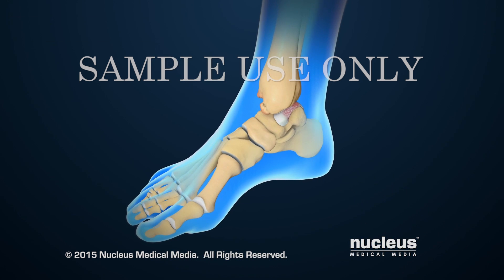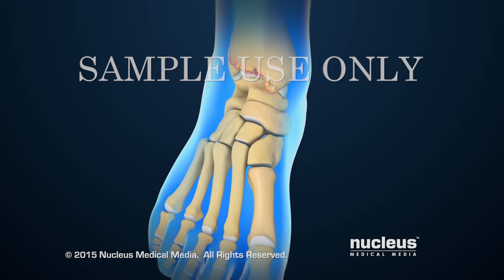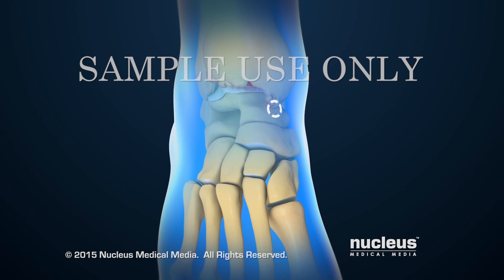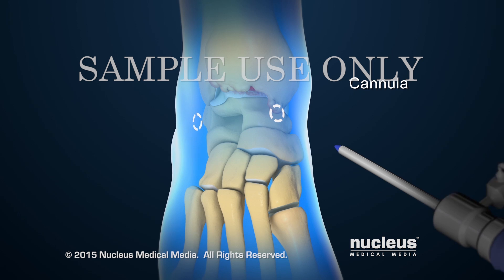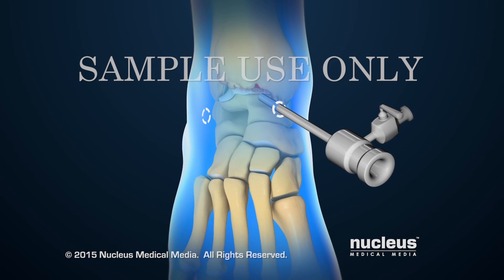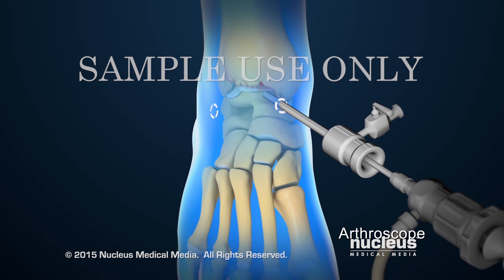To treat these and other conditions, a surgeon may perform an ankle scope. The surgeon will begin by making several tiny incisions, or portals, in the ankle. A small tube, called a cannula, will be placed into one of the incisions. A scope will be passed through the cannula to allow the surgeon to see inside the joint area.